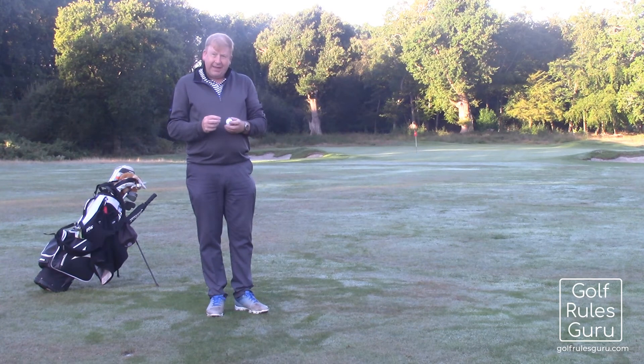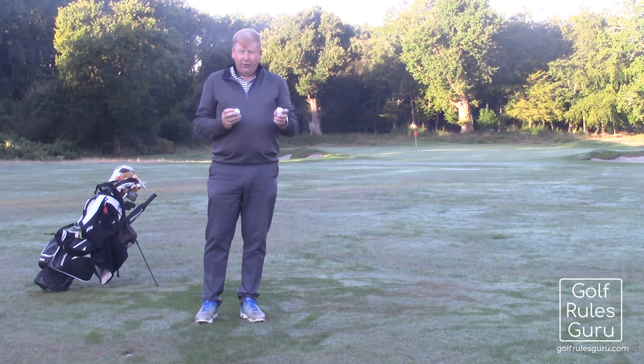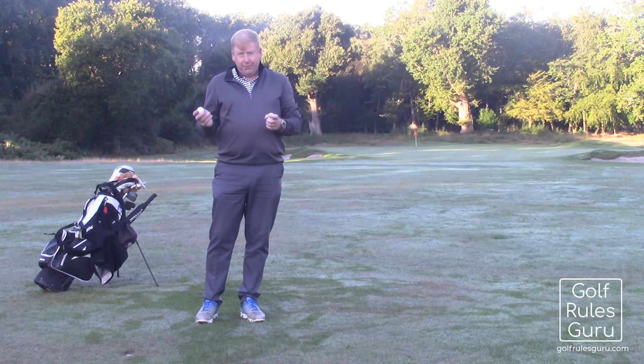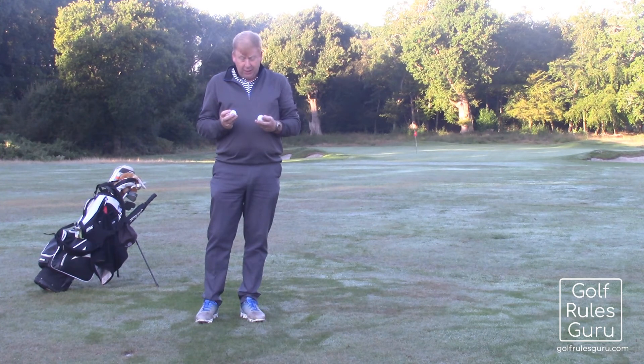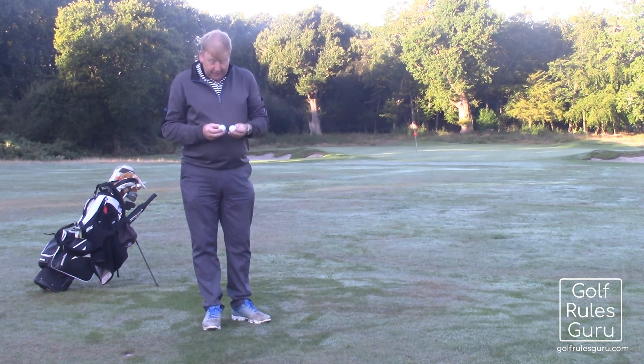Of course, you don't actually need to have a mark you've deliberately made. If, for example, one of these balls had a big scuff on and the other one didn't, you'd be able to differentiate them. If one was beaten up and had been used a lot and the other one was a brand new one, again you could differentiate and know which one is which. These two though both look brand new to me, so I'm going to have to go back and play another one.